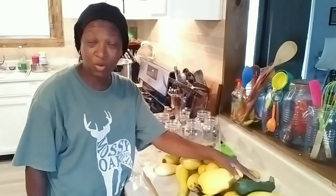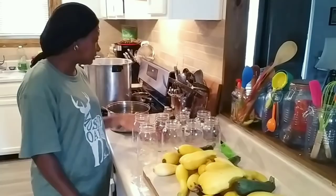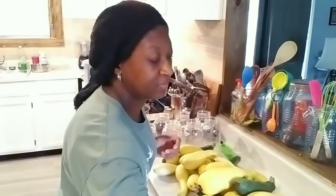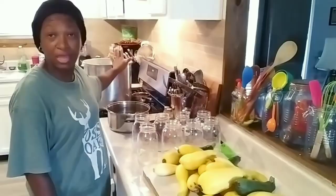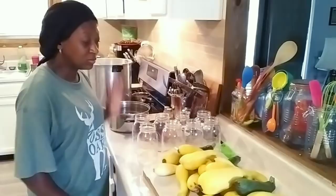We have our squash here on the counter, our jars, my canning tools — my funnel, my debubbler, my jar lifter. I don't have my magnet out but I'll get it, because I have my lid simmering over here. And I have my pressure canner, because you will need two pressure canners. So what I'm going to do now is start getting all this squash cut up.